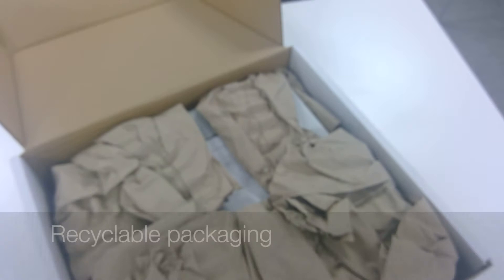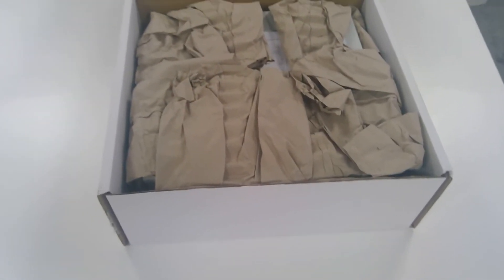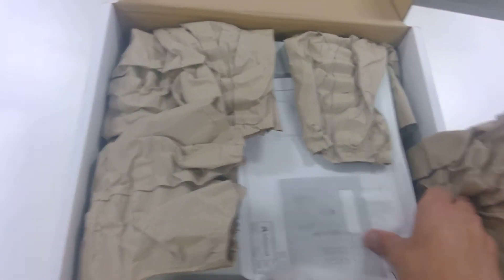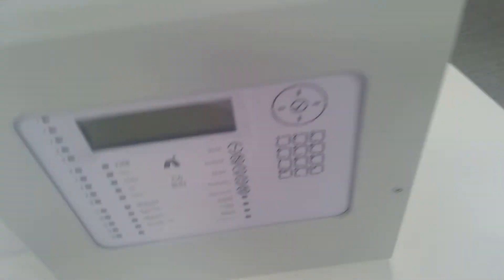We open the box by cutting through the tape on the shoe box design. You can see we've replaced the plastic packaging as part of our environmentally friendly project — we now have paper packaging. When you open the product you have a single page installation sheet, and once you unpack and lift the panel out you have the actual Go One control panel.